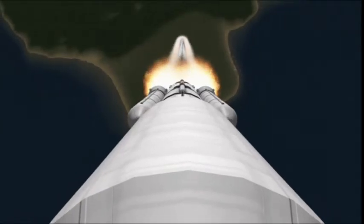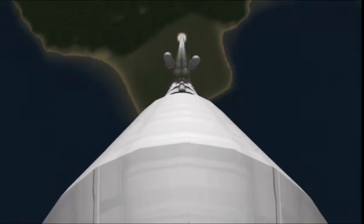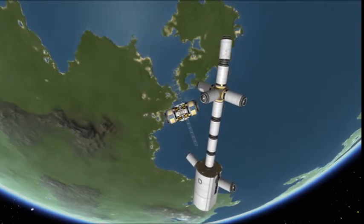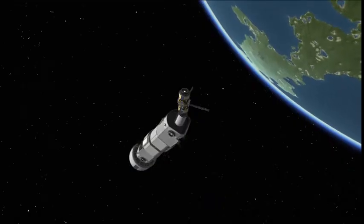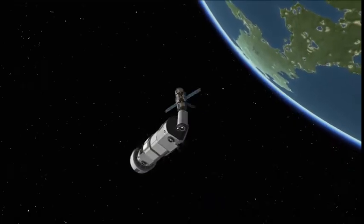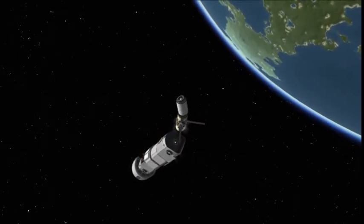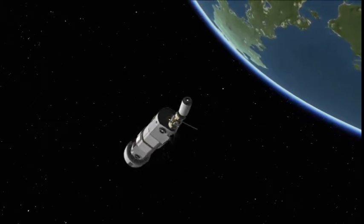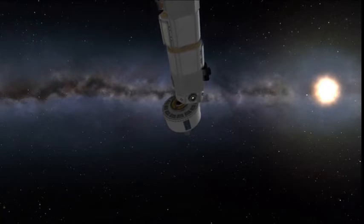Booster separation — beautiful. Then reorient the module and prepare to grab the next part. We are attaching the engine modules now. There are four of each of these modules, so you've got to be really, really careful with how you set this stuff up. And separate — get rid of it, clear up that orbit.